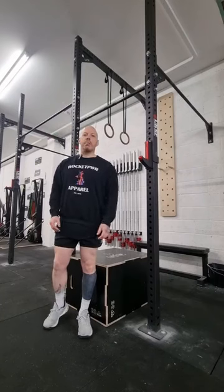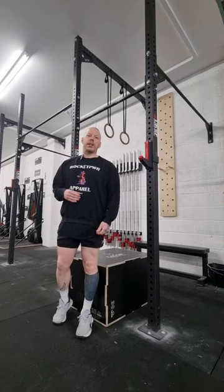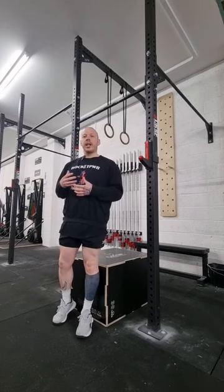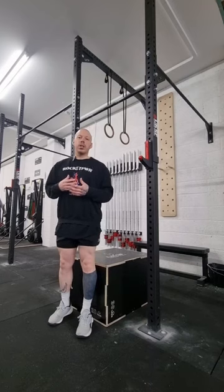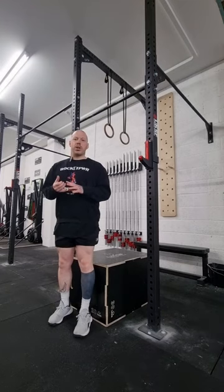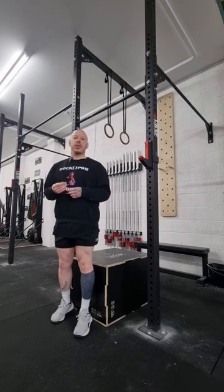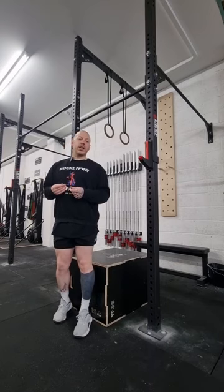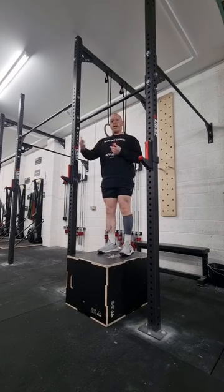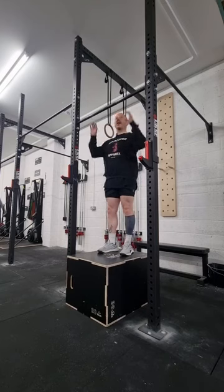We're going to look at the box bar muscle-up. Using the box allows us to use our legs to help propel us up and over the bar. We can also initiate that kip-like motion whilst allowing our hands to go from our regular grip — that we would use in a toes-to-bar or a pull-up — to then rotate around the bar. On your box, you're going to initiate that kip and then jump yourself up and over while rotating your hands over the bar.